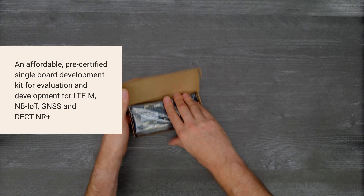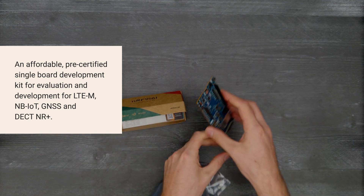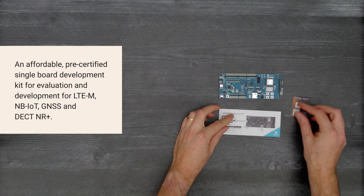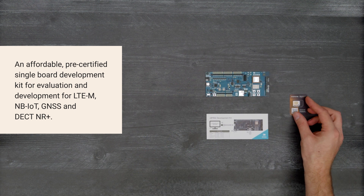This development kit is an affordable pre-certified board for evaluation and development on the NRF9161 system in package for LTE-M, NB-IoT, GNSS, and DECT-NR+.